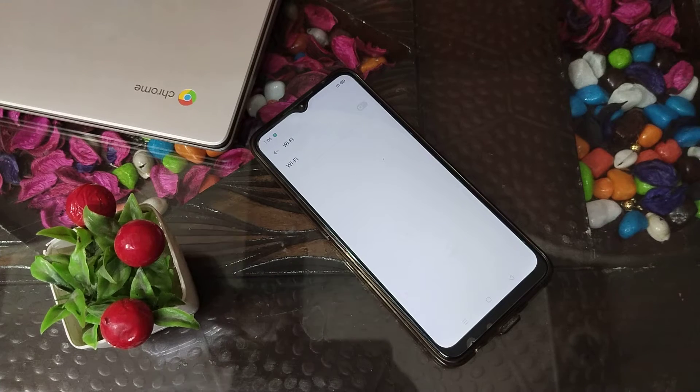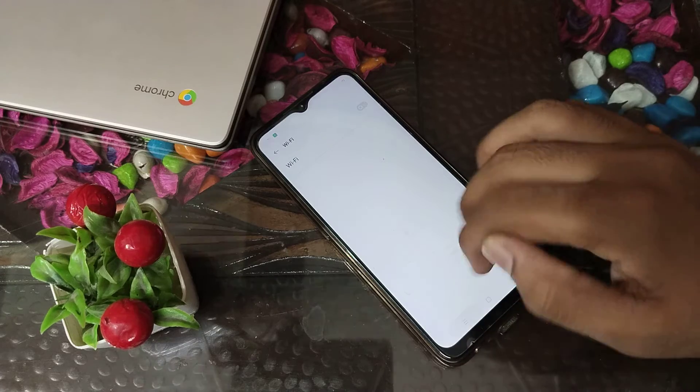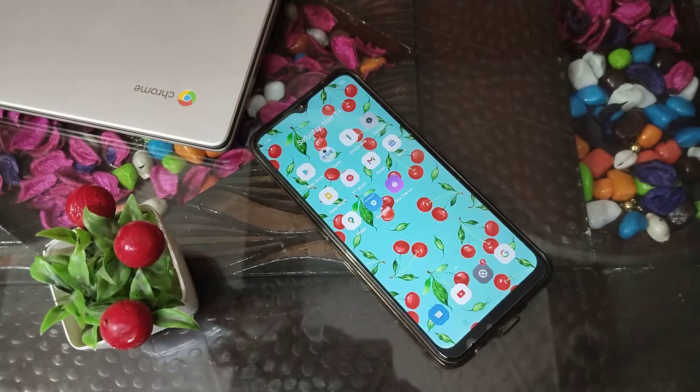Welcome back to our new video, friends. Today we are going to talk about Realme phone settings, and today I am going to tell you how you can connect Wi-Fi in the Realme Narzo 50A Prime phone.